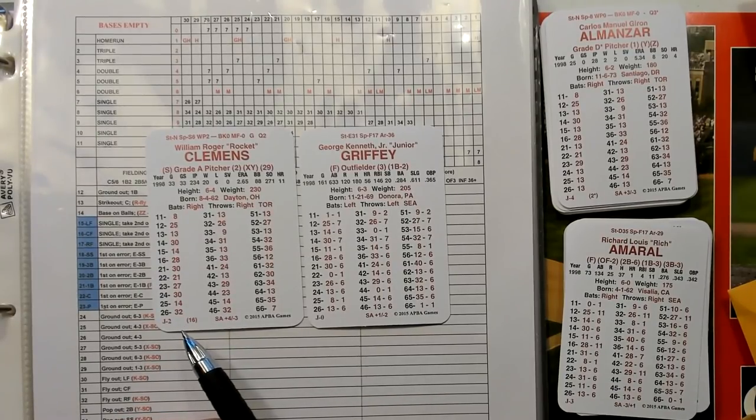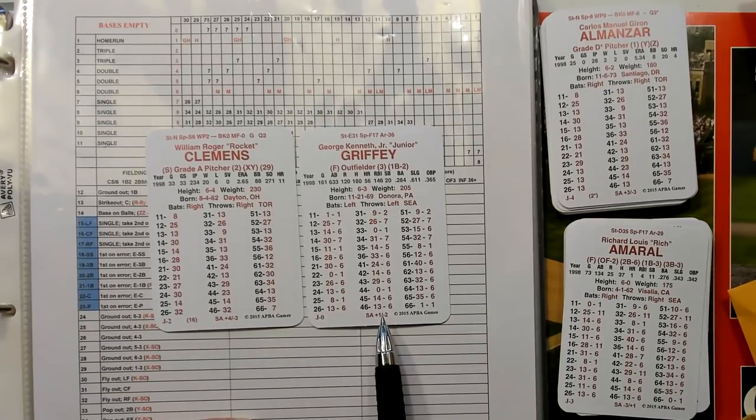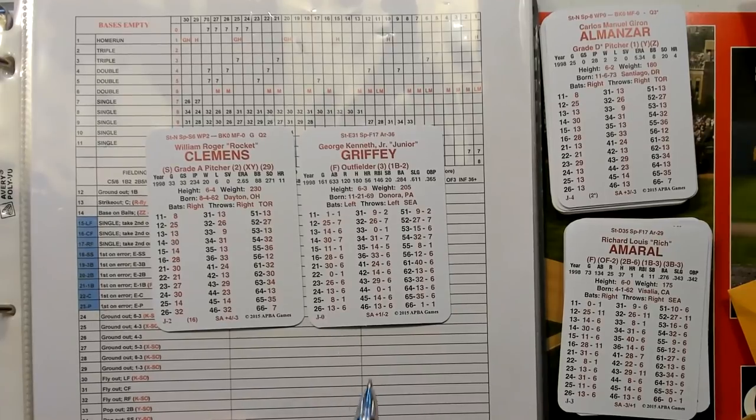Clemens is a rightie, so minus 2 — you're going to add that 2 to the 16 and make him an 18, because Griffey is not as good versus right-handers as he is versus lefties. Let's say Clemens was a leftie — he's facing a left-handed pitcher. Plus 1 — that's going to drop Clemens to a 15 if he was a left-handed pitcher. So it's kind of opposite of what you might think: plus 1 is actually good in this game. It's not like an arm rating or something in other games.